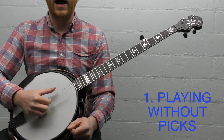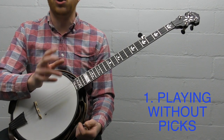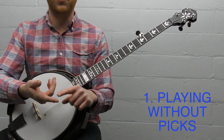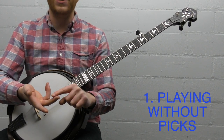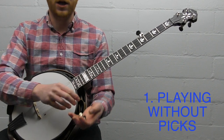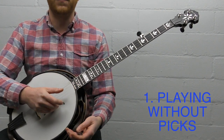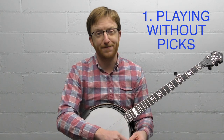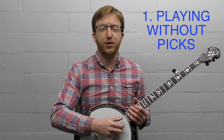Without picks, you'd have to hit the strings really hard to get close to the same volume. Also, over time, playing without picks will build calluses on your fingers that start catching on the strings in a weird way. Because the picks are metal, they give you ultimate consistency when hitting the string. I don't really think it's possible to play fast and clean without your picks — you just won't have the reach or the volume necessary.